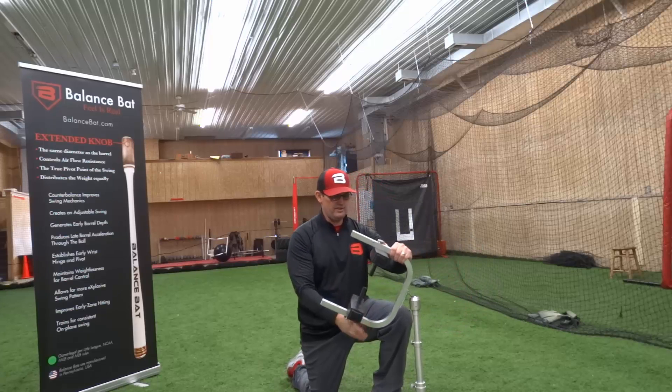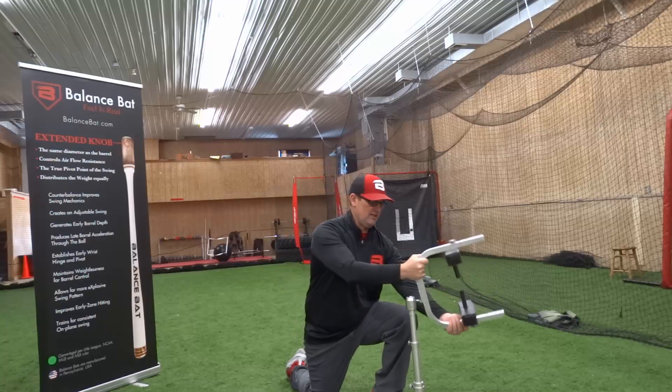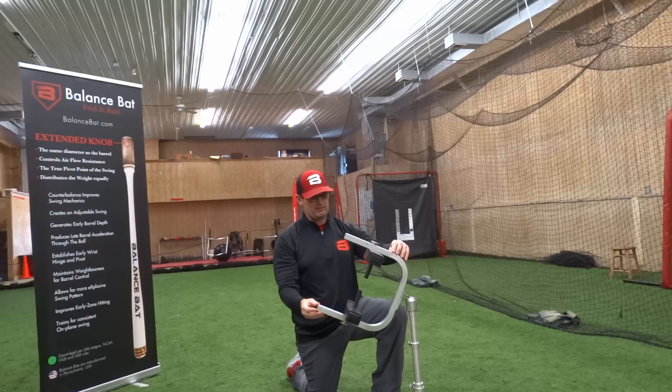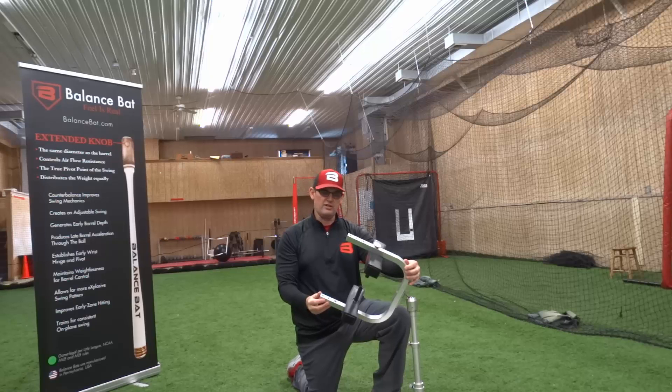If I'm looking more for a vertical angle, I can change the tee so that I can create those bat path directions. I can tilt the tee to look for more vertical bat and attack angle.